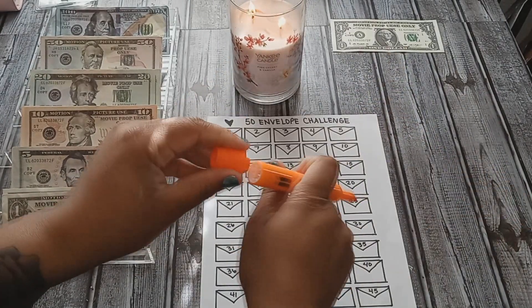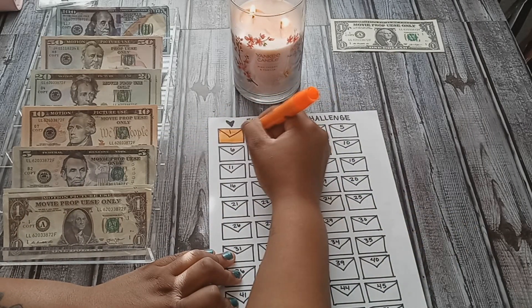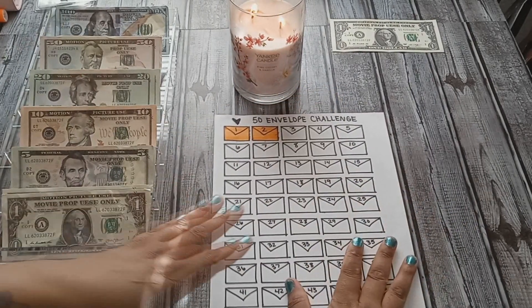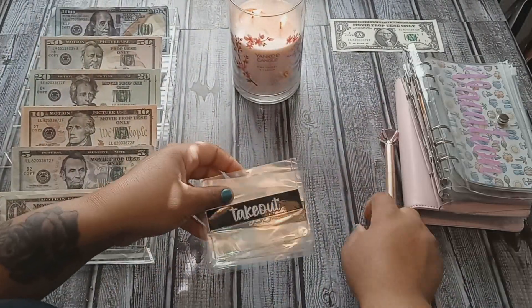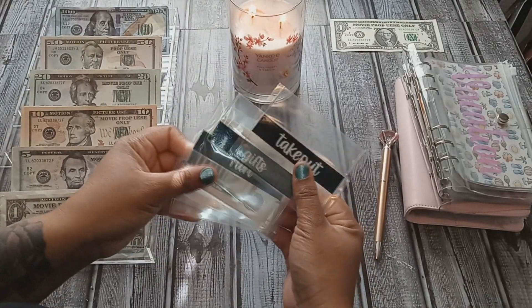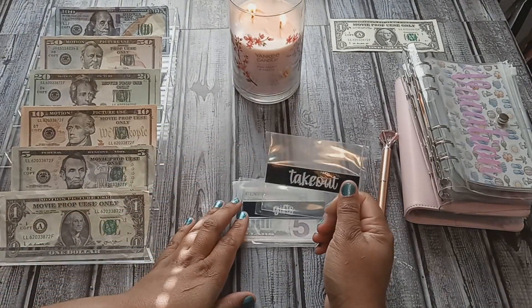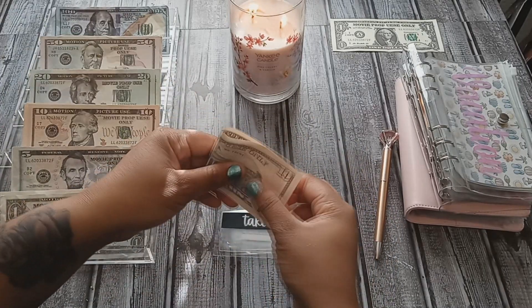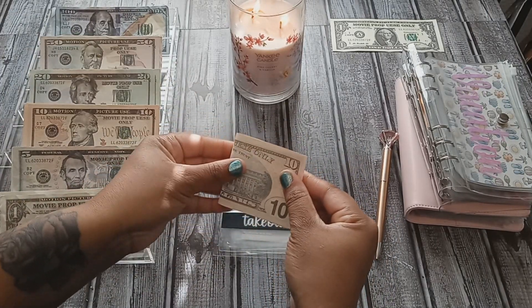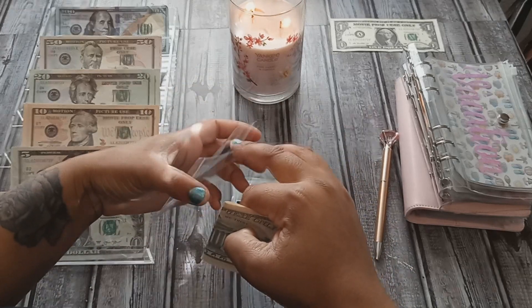I'm going to use orange to color it in on the tracker. Alright, that's my savings challenge done. Now we're going to move on to cash envelopes. The first one I'm stuffing this week is takeout, and it will be getting ten dollars.